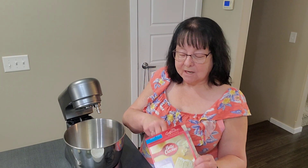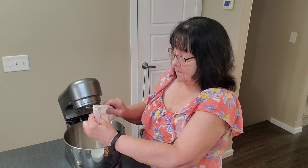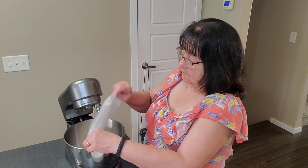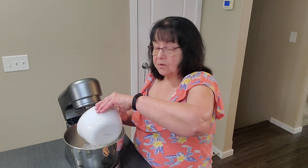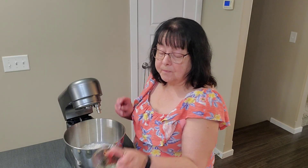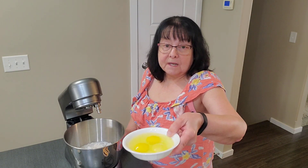So first of all, we're going to take the cake mix, cut that open, pour it into the mixer. And we're going to add one and a quarter cups water. Don't worry about the ingredients, I'll put them in the description below. A third cup oil.